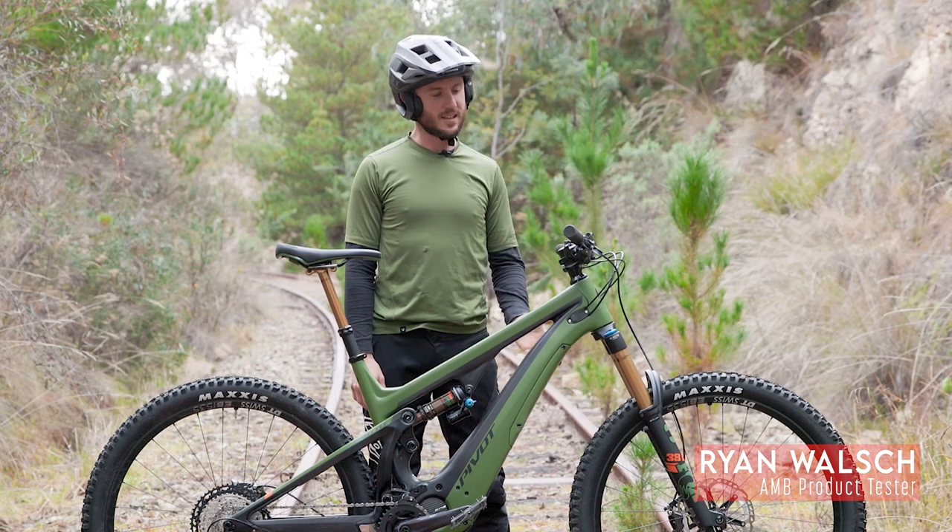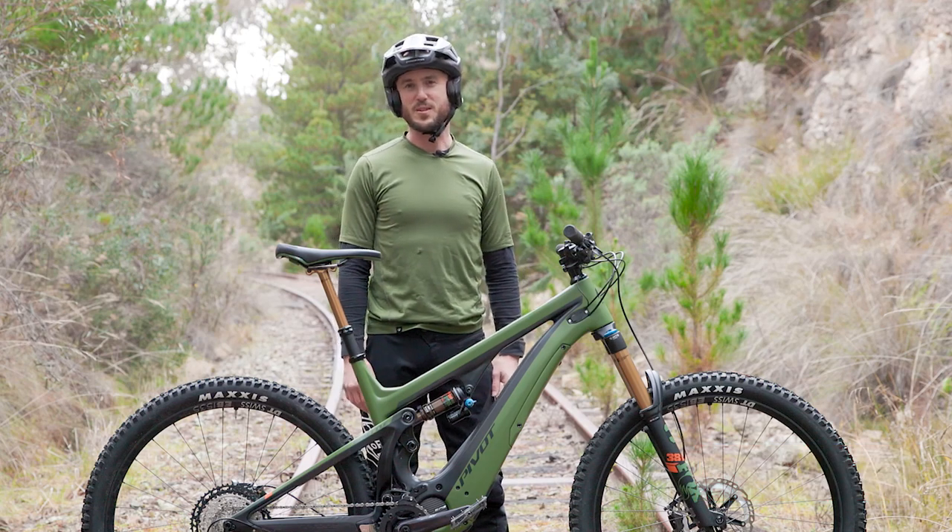Hi, Ryan from A&B here. Today we're going to take a look at the 2022 Pivot Shuttle.